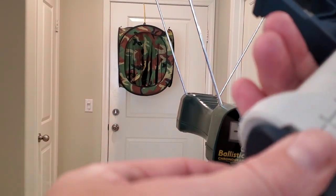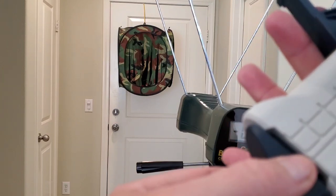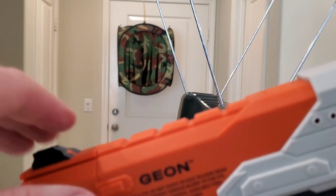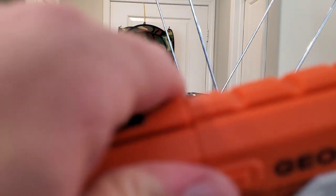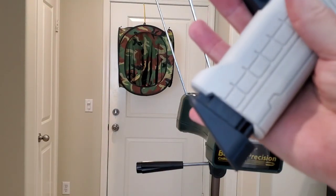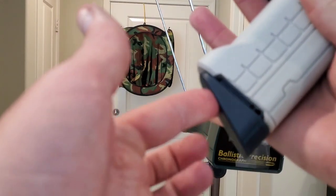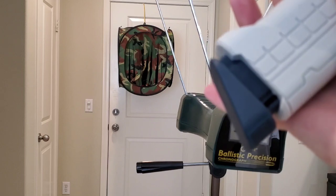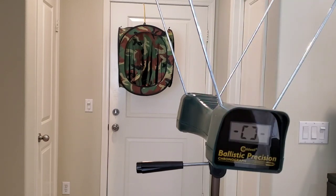Nothing. And I noticed on a few shots the mag was starting to come out, so the mag lock is not even good. I just primed it and it already came out a little bit. I just fired it — nothing. I'm going to have to talk to Luke about a refund because this thing was $50 and this is not acceptable. That's horrible.